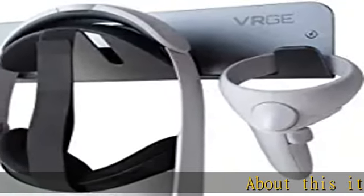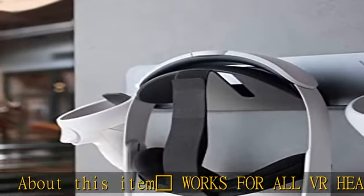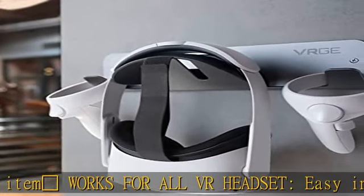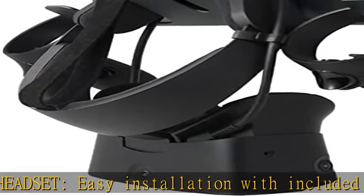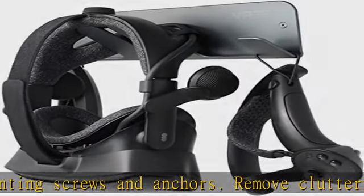Works for all VR headsets, with easy installation using included mounting screws and anchors. Remove clutter by storing your virtual reality VR headset hardware under your desk. Made of high-grade aluminum with elegant gunmetal gray finish. Slim universal storage design.